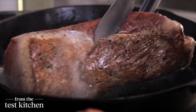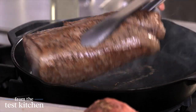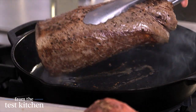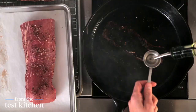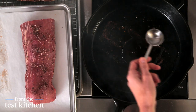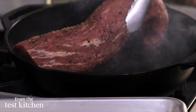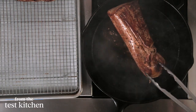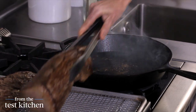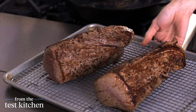That has some nice color, so I'm going to turn it over. When you're searing meat, you really don't want to move it until it's ready to be turned. This looks great — I'm going to transfer this to a rack over a sheet pan and add one more tablespoon of oil for my second piece. Once both pieces are browned on all sides, I'll let the meat rest for about 40 minutes to let the juices seal and get them nice and cool before we wrap them in the pastry.